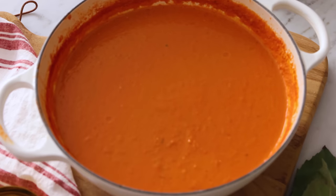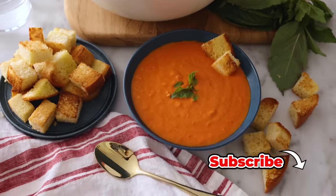Hey, I'm John Cannell, and today on Preppy Kitchen, we're making a rich and creamy tomato soup. So let's get started.